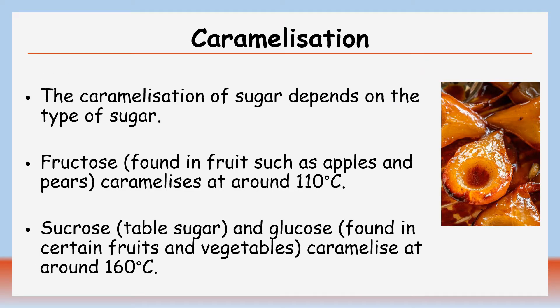The caramelisation of sugar depends on the type of sugar. Fructose, found in fruit such as apples and pears, caramelises at around 110 degrees Celsius. Whereas sucrose, the white granulated table sugar, and glucose, found in certain fruits and vegetables, caramelise at around 160 degrees Celsius.